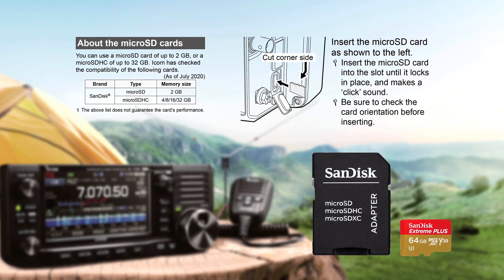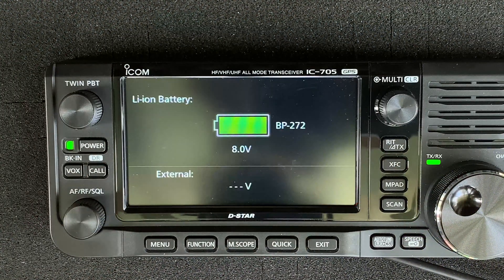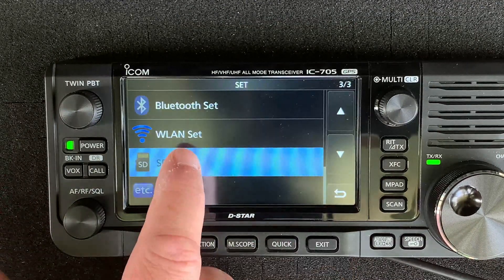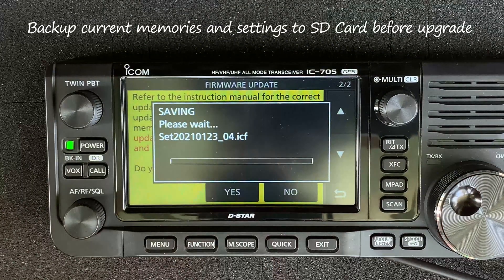You will need an SD card formatted in the radio. Chances are you've already done this previously. Once formatted, you'll have a directory structure on the card suited to the IC705. Copy the DAT file, which is inside the zip file you downloaded from the ICOM site, into the top folder on the SD card and follow the process you're watching now.